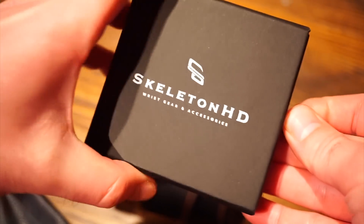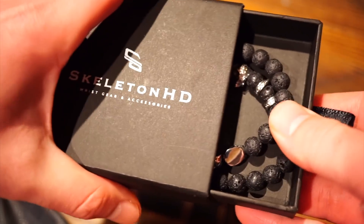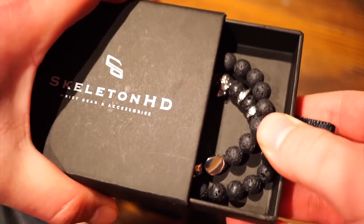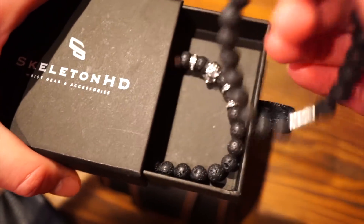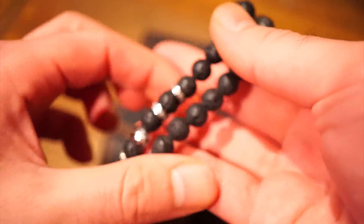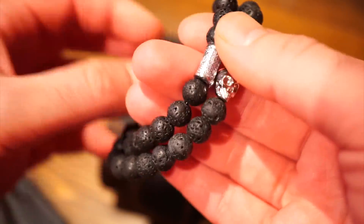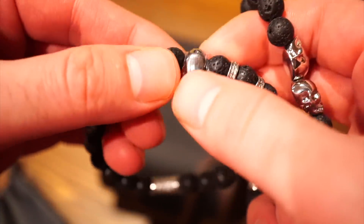So you have these cool bracelets from this brand called Skeleton HD. This is the lava stack they call it, and it's $120 I believe. It comes in this nice little pullout box, and inside we get some nice little bracelets. These bracelets can be used for accessorizing your watches and stuff like that, or you can just wear them separately honestly.